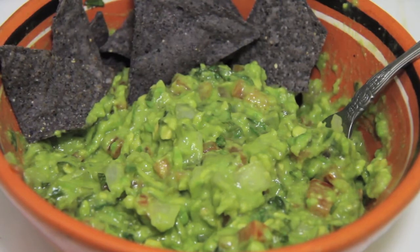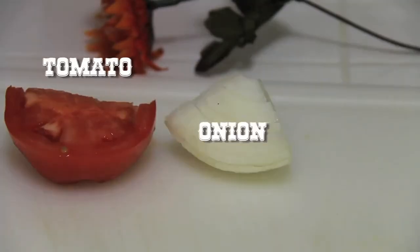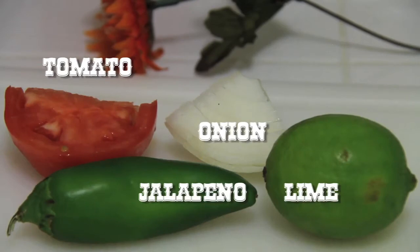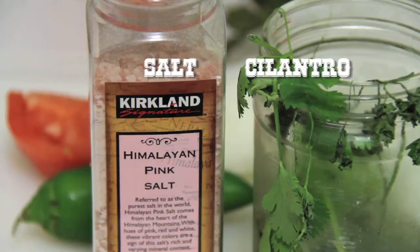The measurements for this recipe are for every two avocados — feel free to multiply the ingredients according to the quantity you're making. For the salsa recipe you will need a quarter of a red tomato, a quarter of a white onion, a jalapeño or your favorite chile like chile serrano or habanero, and you will also need a handful of cilantro.